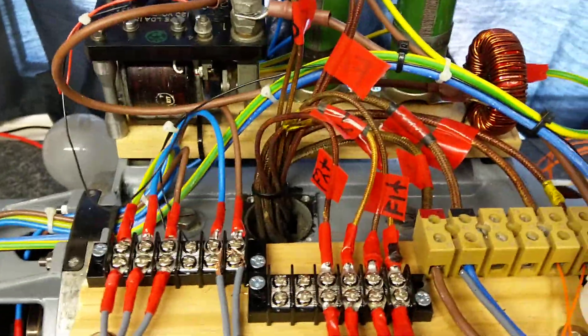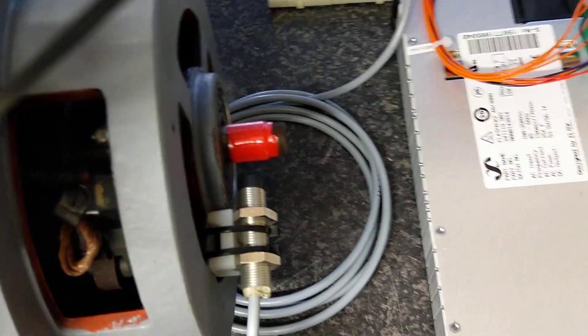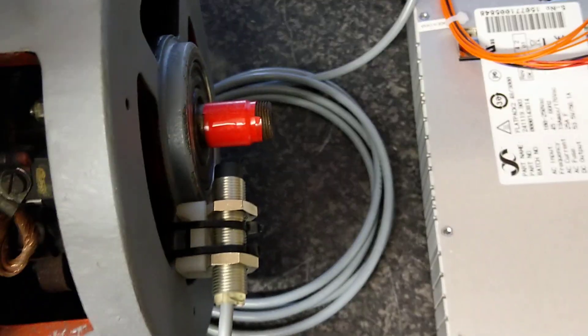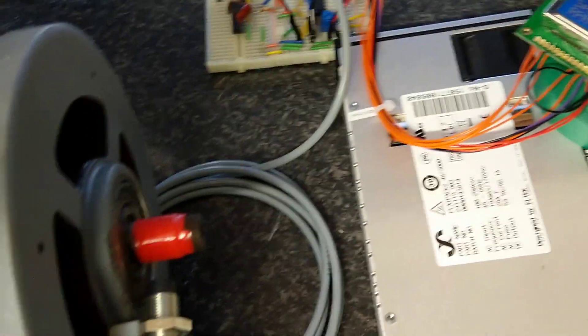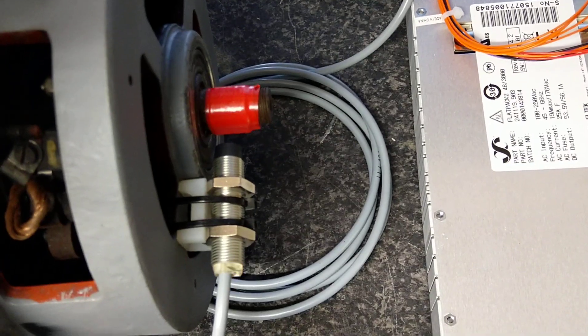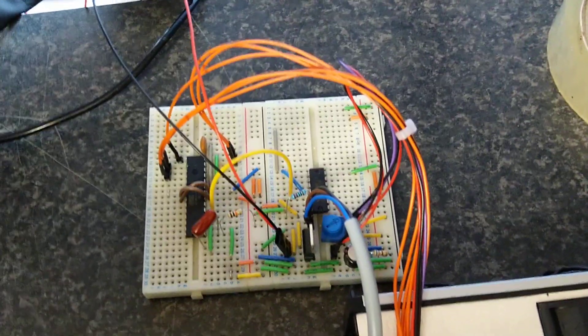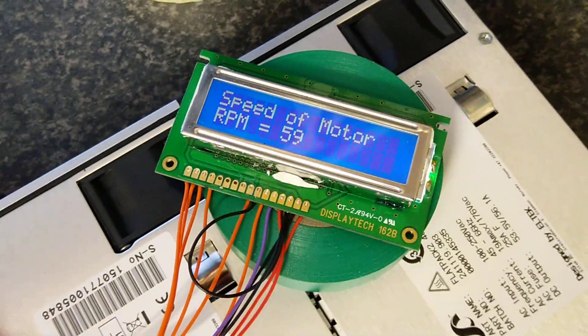The speed measurement uses an inductive sensor connected to an Arduino. When the keyway passes the sensor, it triggers it. There's an Arduino and a buffer to clean up the 5-volt square wave, which is then calculated and the speed is displayed. It runs right at 8,000 RPM continuous.